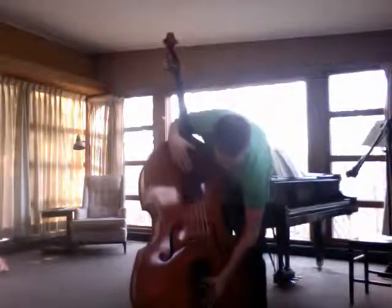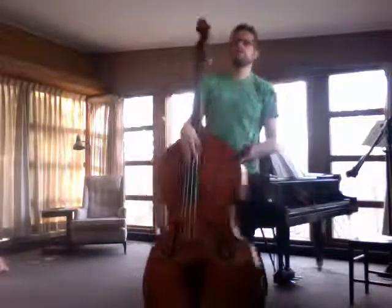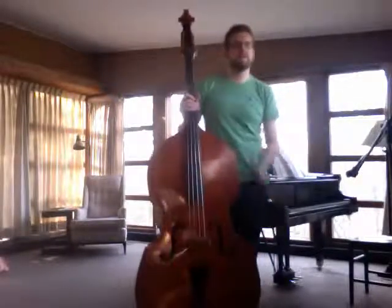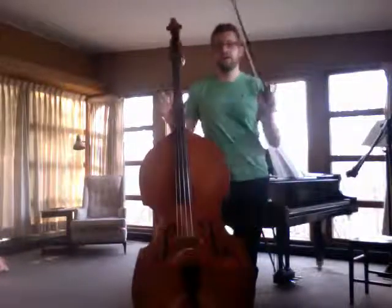Of course you get rosin marks on the tailpiece, but that's not a big deal. The other thing I have is kind of — I don't know if this is official — I sort of made this one up. I call it the horizontal shake.